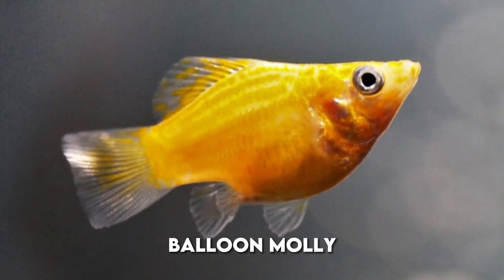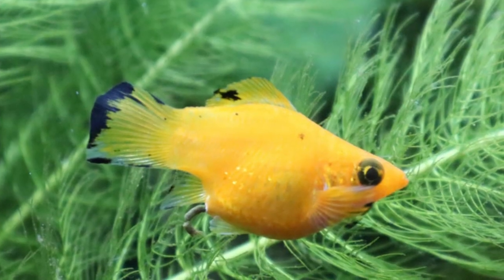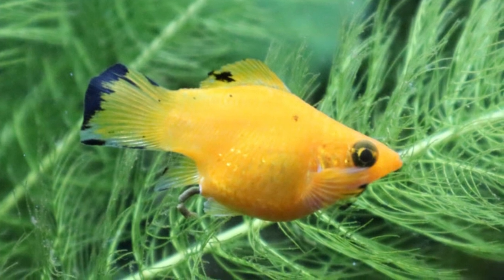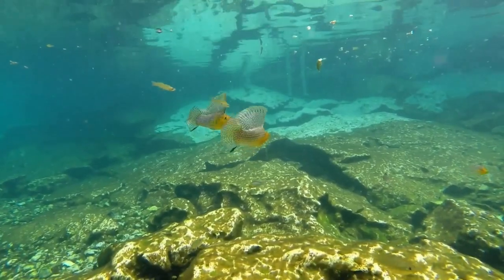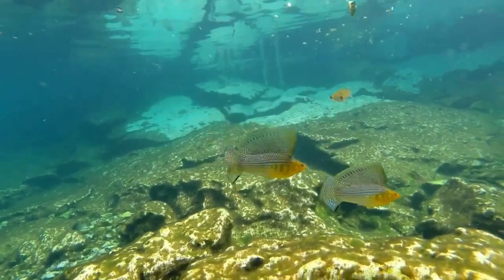Lastly is the balloon molly. What sets this type apart is their rounded bodies, almost like an inflated balloon — a trait that has been selectively bred for. Now that you've met the types of mollies, it's time to dig deeper into this beautiful fish.